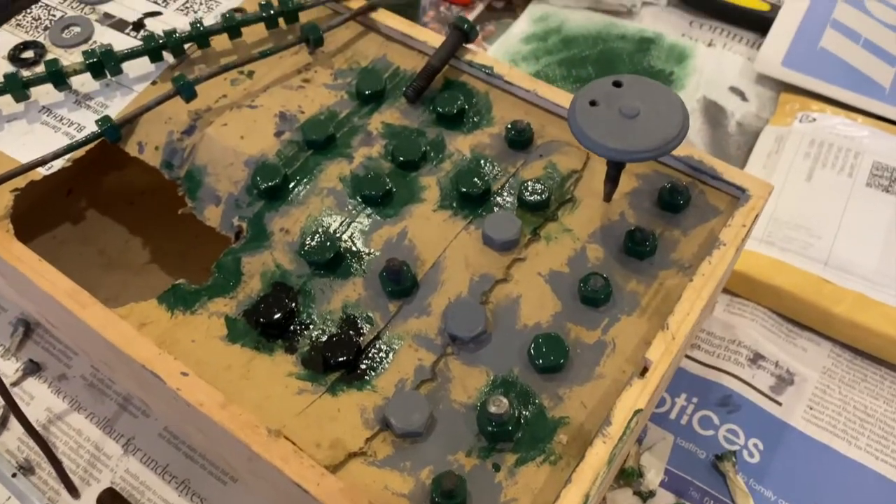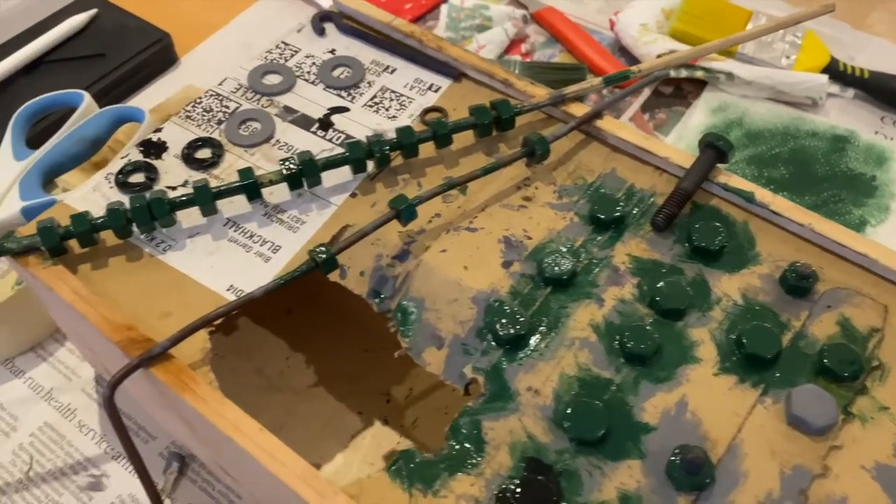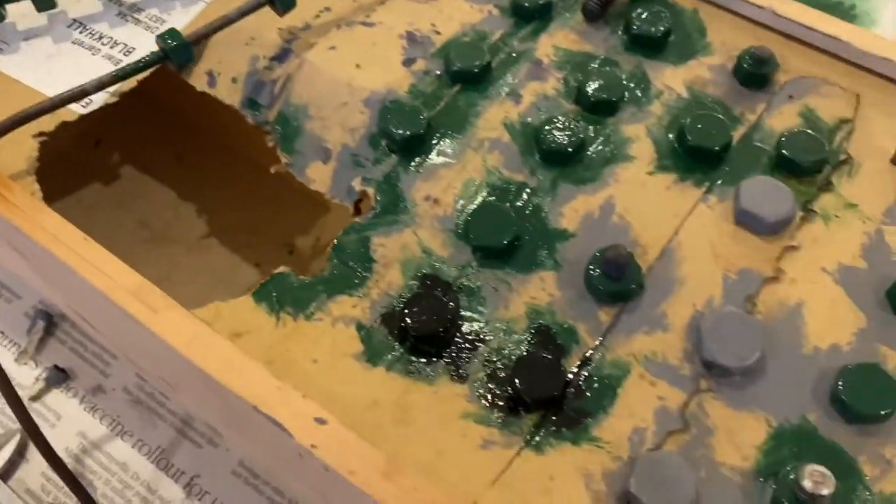Everything is ready to go back on. All the bolts I've been painting indoors just because it's too cold outside to paint. It's getting really close now.